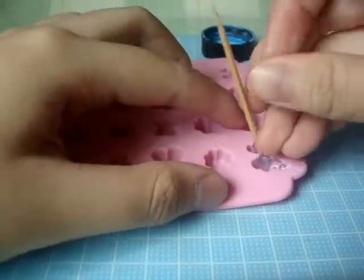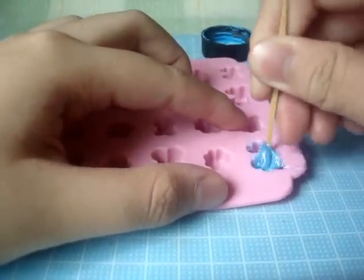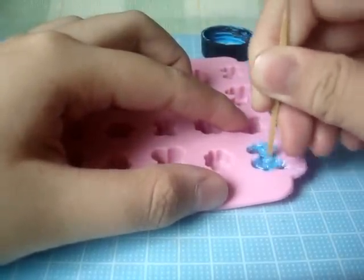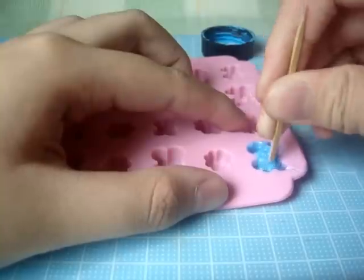When it's still wet, get your paint. I'm using a poster paint — I'm using blue. Get your toothpick and stir. Make sure the color and the hot glue are even.